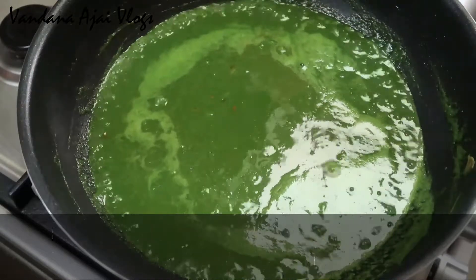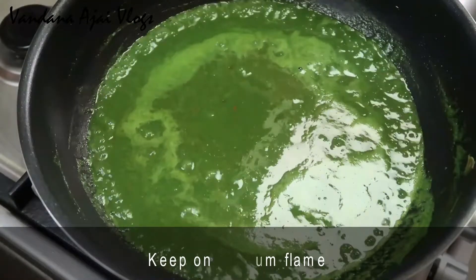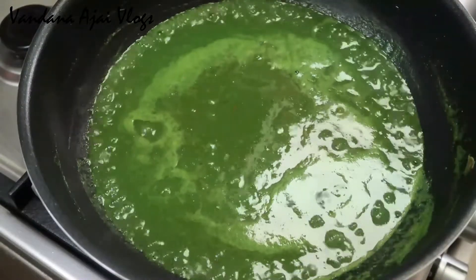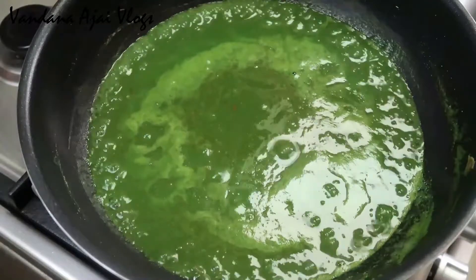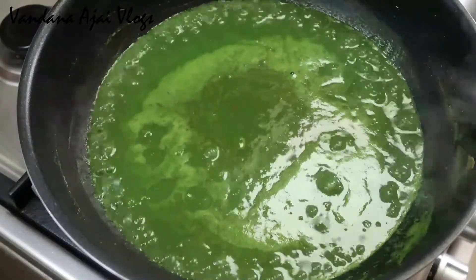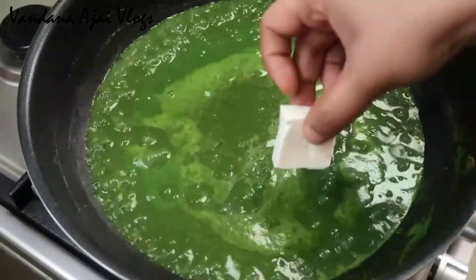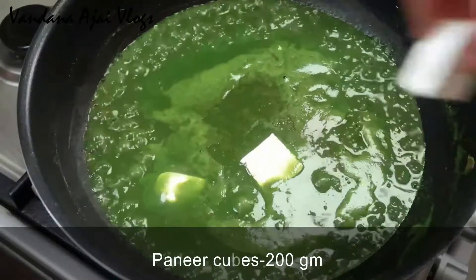Cook it on a little bit medium to low flame. You can cook it in the same way. If you cook a little bit, I will add 200g of paneer cubes. I will cook a little bit of medium-sized paneer.